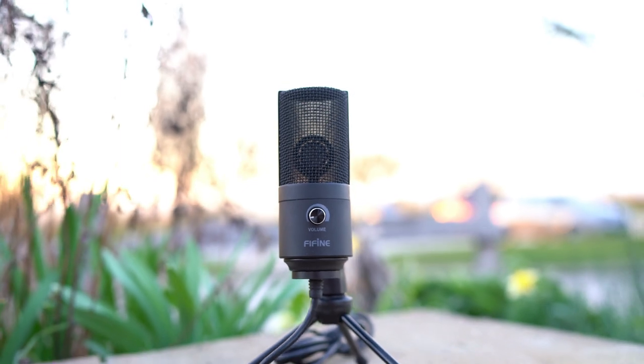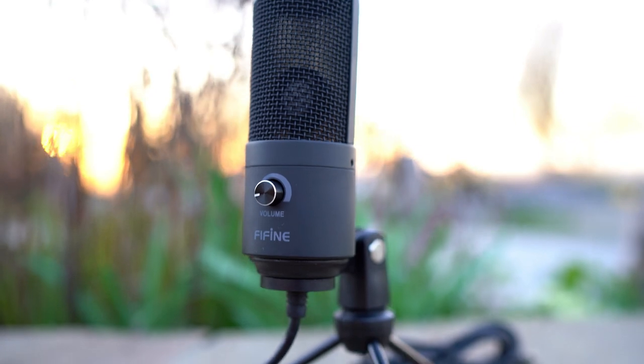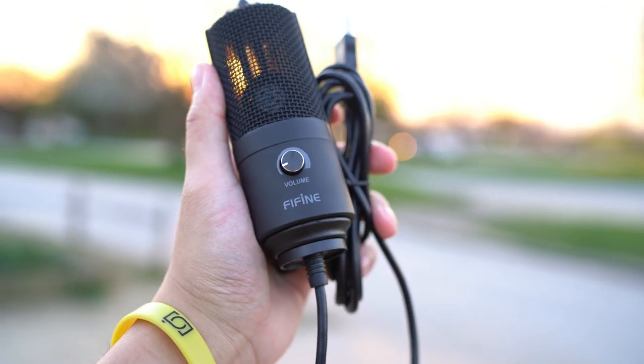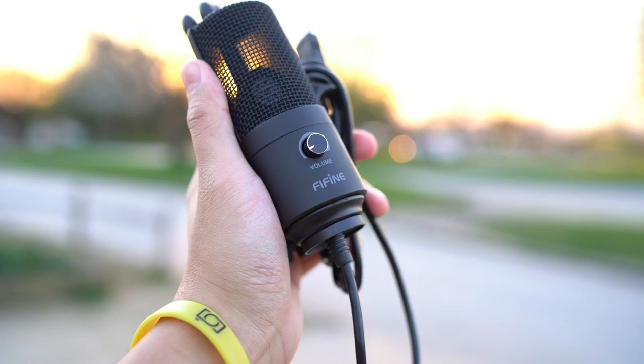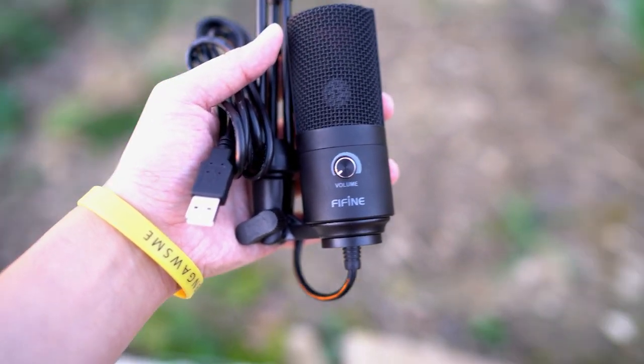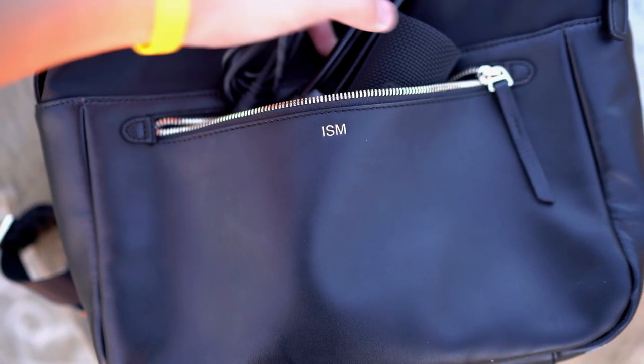The volume control is nice and smooth without any friction, and under sunlight you can actually see the microphone through the wire mesh. It's small and very compact, making it portable enough to prop up anywhere and bring with you if you are recording somewhere else — making it a nimble and agile option compared to a more sturdy desktop one.